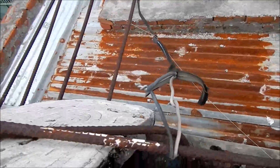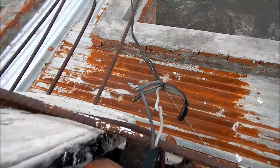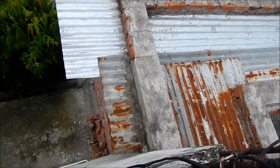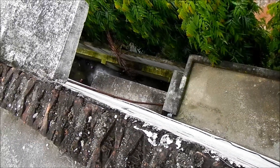Again, looks like exposed 240 lines here, spliced in. Wrapped around the rebar, and this appears to be the power line that goes back to the utility meter and feeds the school.